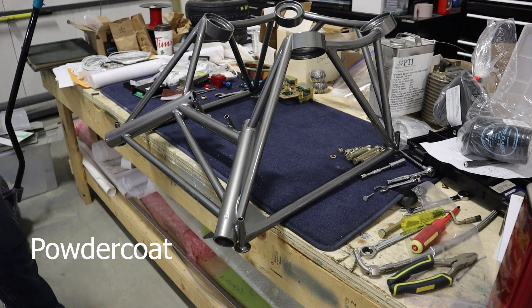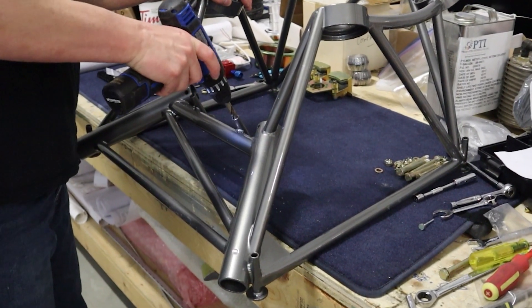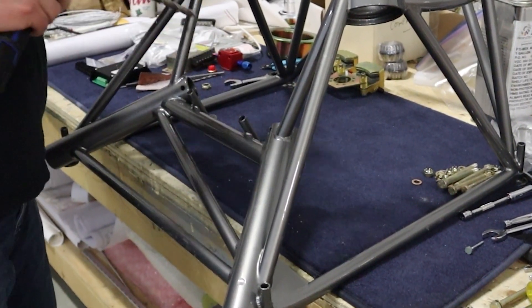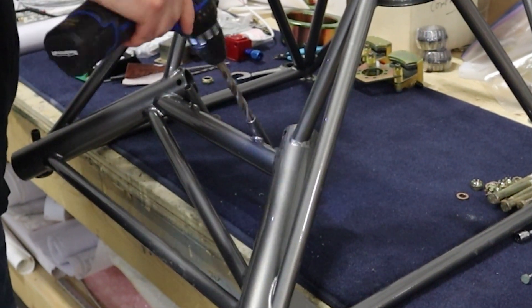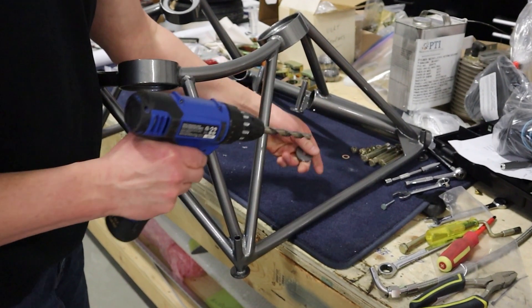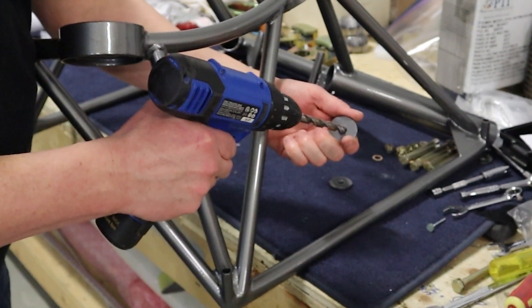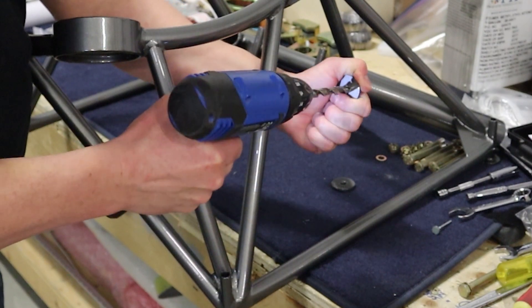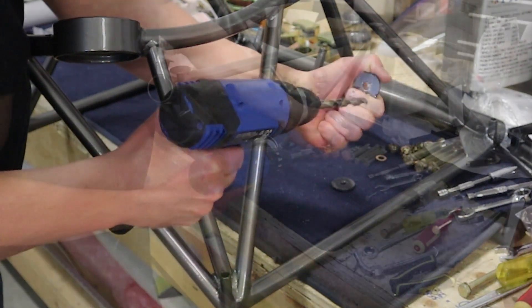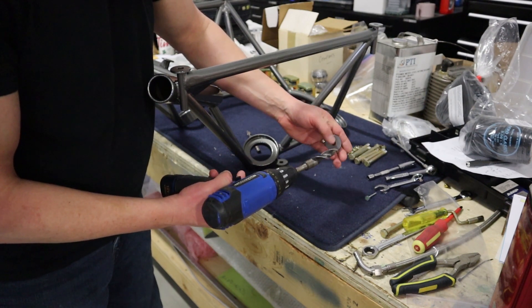Now we have them all drilled. Before we mount this, we got it powder coated — here it's back from powder coat. Anytime you get something back from powder coat, you will have to ream out all of the fastener areas to make sure the powder coat is clear. We'll do that for each bolt hole, running a three-eighths inch bolt through there, and clean up the spacers used in the center. We'll also deburr each side with a large half-inch drill bit used as a deburr tool.